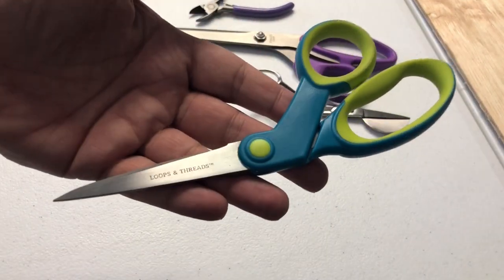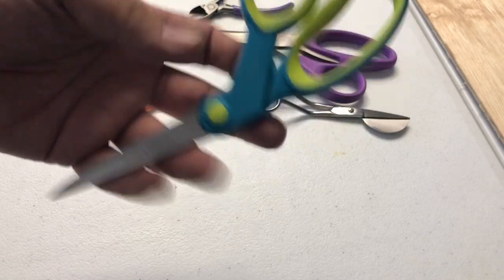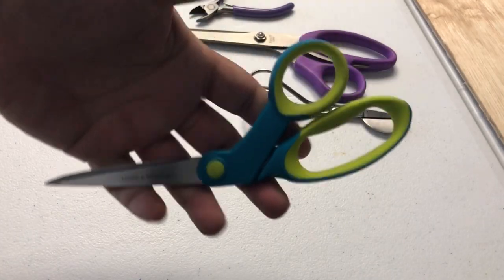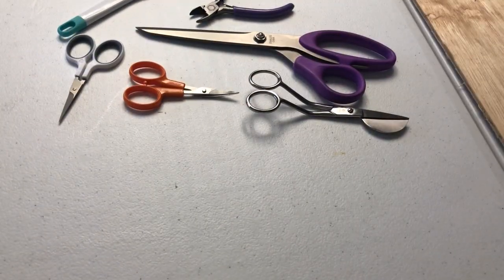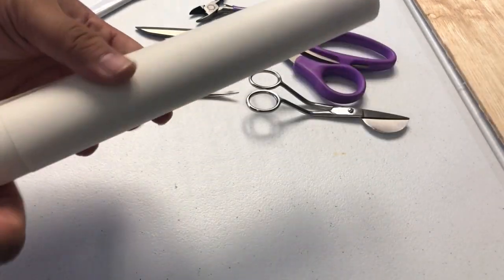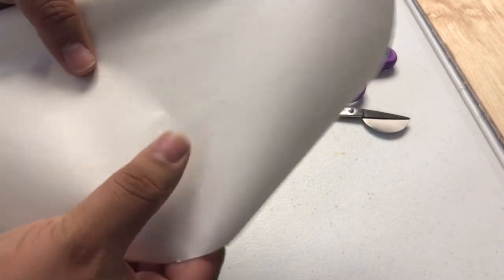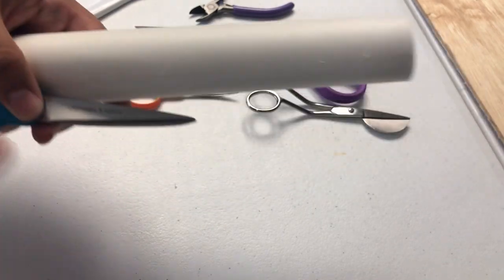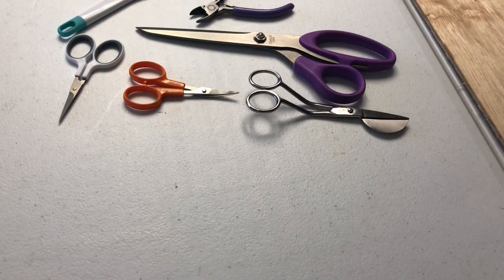Regular old scissors — these used to be fabric scissors but they got dull, so I just use these for paper. These are the only things I allow to cut paper, even when it comes to my heat-and-bond, because it's got paper on it. I'll just use this to cut it. Now once it's on the patch and stuff, that's a different story — there's fabric and it doesn't affect the blade as much. These are just regular stainless steel blades.